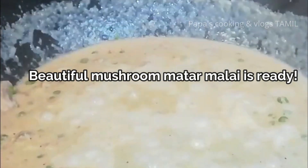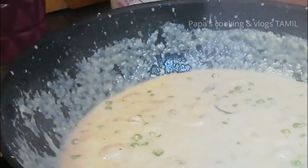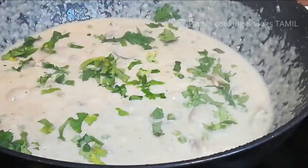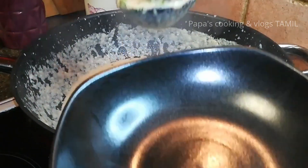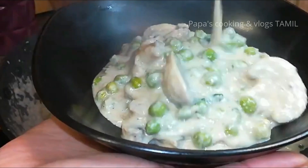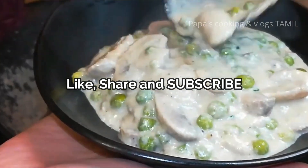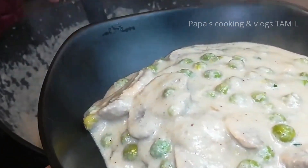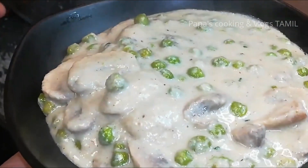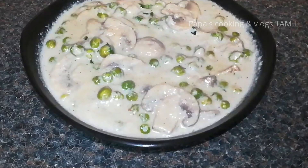Let's mix the soup. Let's mix and garnish. If you cook the mushrooms well, it will develop a good flavor. We will see the color change and the gravy change. We will try to make this a great gravy.